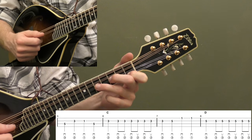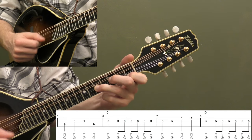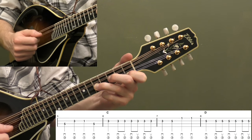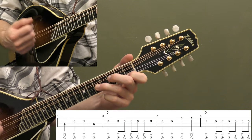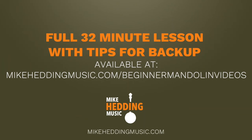Now measure eight — back to the fifth fret on the A string, and then we're going to do that down-up picking, same as measure two — same exact timing and notes: one, two and, three and, four and. Remember, what we're doing there is filling up that melody — it's a long note and we're filling it up with down and up picking.